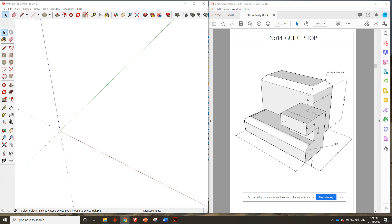G'day guys, here we are at the number 14 guide stop. Let's get straight into it. The footprint we've got is 75 by 55, so we'll get the rectangle tool and put that in — 75, 55, enter.